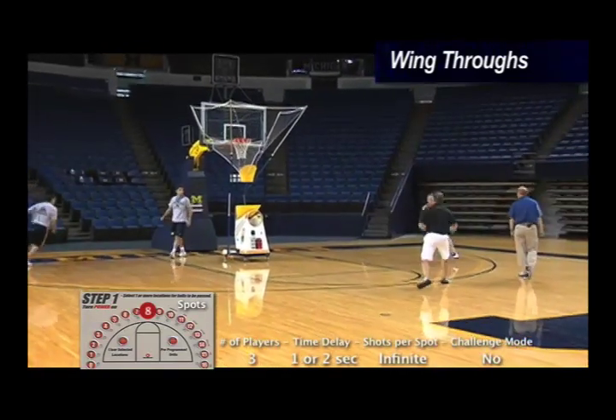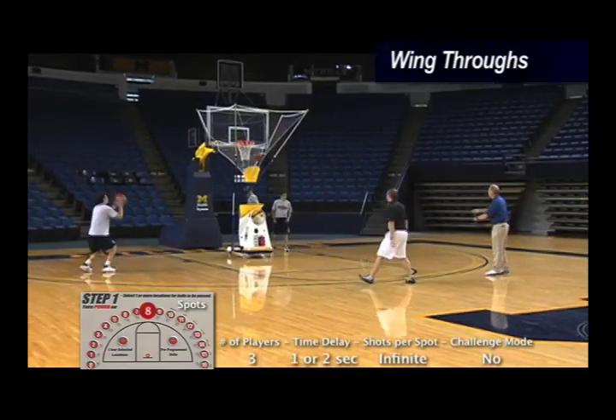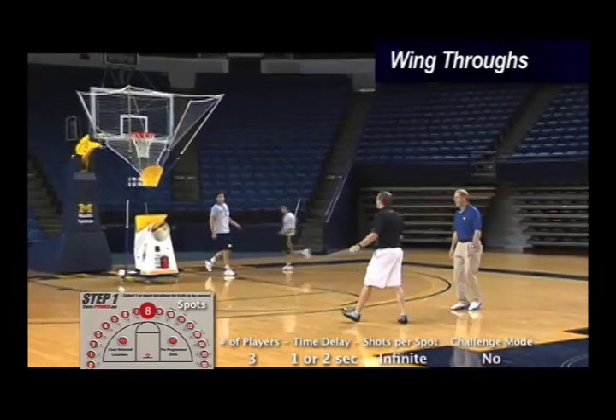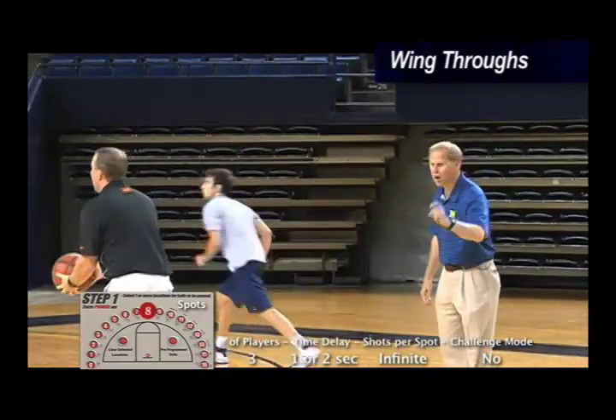Fake that way right before you come out — it's very important that they get that footwork down. Now every other one, make it a three. Let's go all threes right now. The passer's got to know that — he's got to hang on to it a little bit longer. But now they're getting out and getting a runaway three. Tough to make, but it's also really tough to guard.